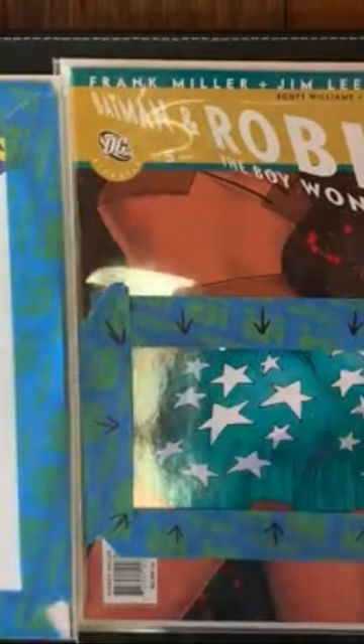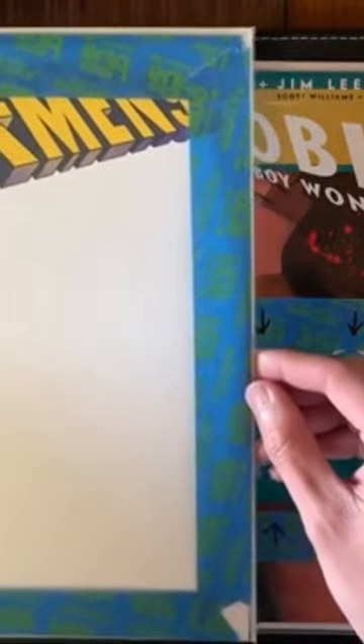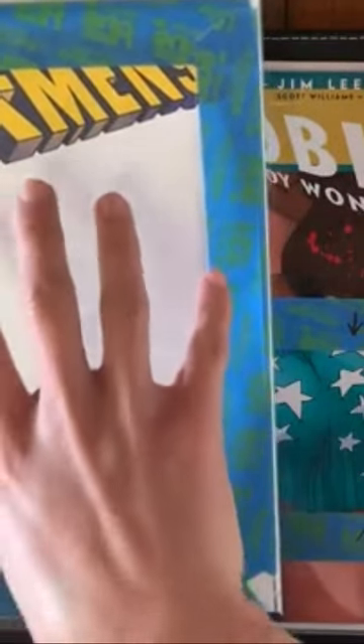You're probably wondering, they probably sell these pre-cut bags already, right? And you're right, they do. This is pretty much what a pre-cut window bag would look like if you were to buy it. It comes in this shape where it basically has a one-inch border all around and leaves about 80% of the center of the book.